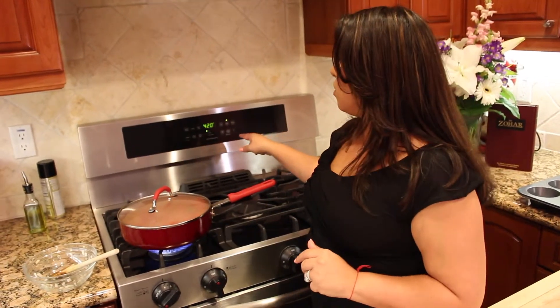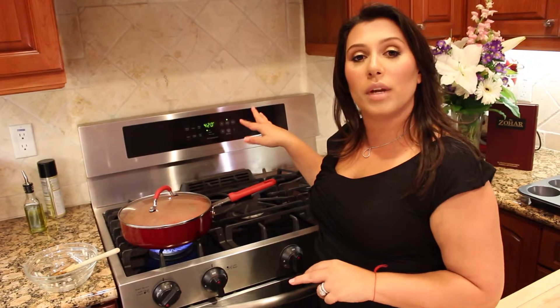Meanwhile, start heating your oven to 420 and the next step will come soon.